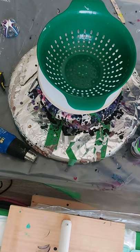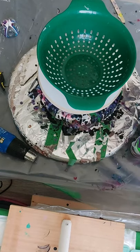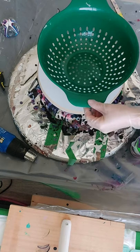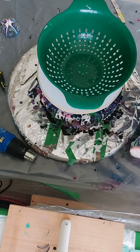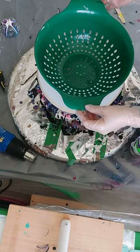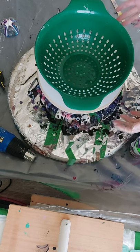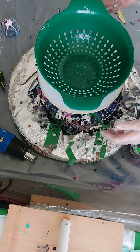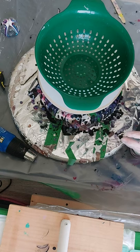Good afternoon everybody, welcome back to my creation room. Today we are going to try a colander pour. This was inspired by Molly's Artistry, another YouTube artist that I had seen a while back, but I've been really nervous to try it.